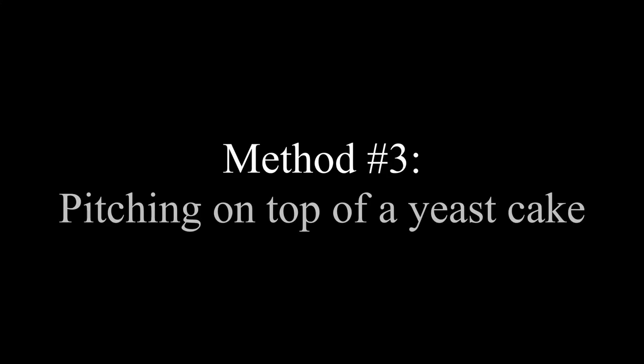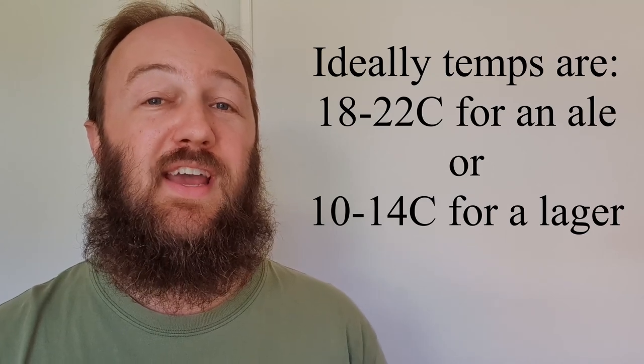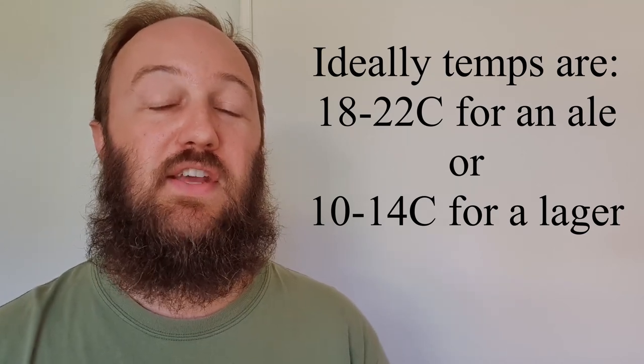Method number three is pitching on top of a yeast cake — probably the easiest method of all. The tricky part of this method is timing your brew day to coincide with racking another beer of the same yeast you want to use. Once you've racked the beer off the yeast trub or cake, simply put the unfermented wort directly onto the yeast cake. Make sure that the wort going onto the yeast cake is not too hot, as this will kill the yeast. Ideally, you want the wort to be between 18 and 22 degrees Celsius for an ale and 10 to 14 degrees Celsius for a lager.